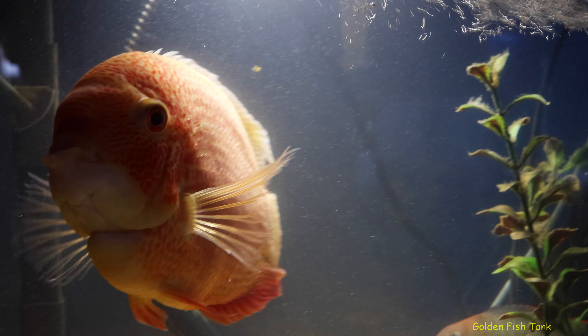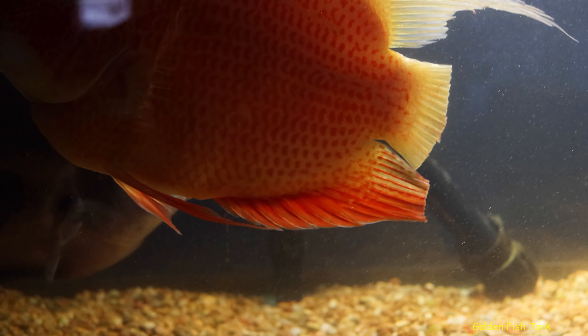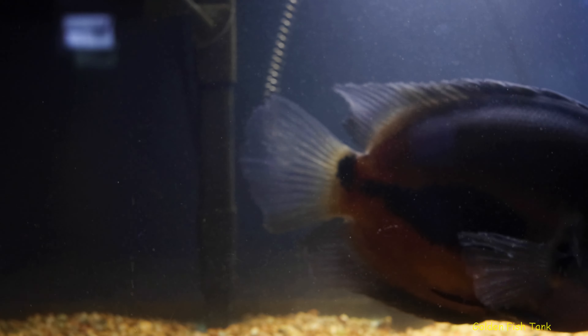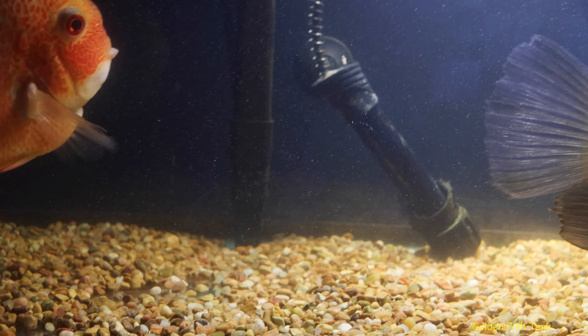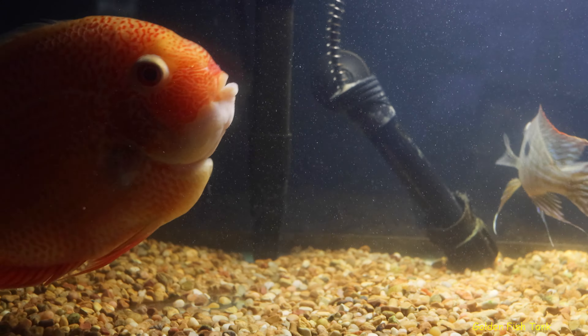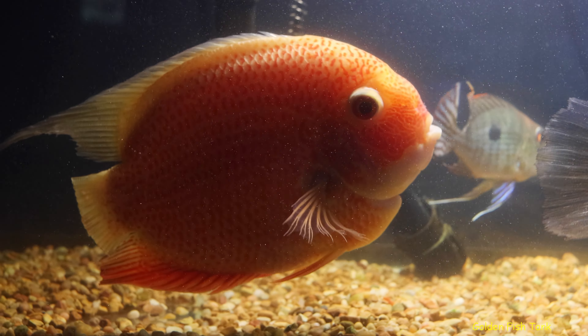Then I got to thinking — I cut the guy's tail, so there's probably bacteria all on his body and in the water too. So I got my methylene blue and made it like a dip. You can only put the fish in for 10 seconds — it kills everything on them.